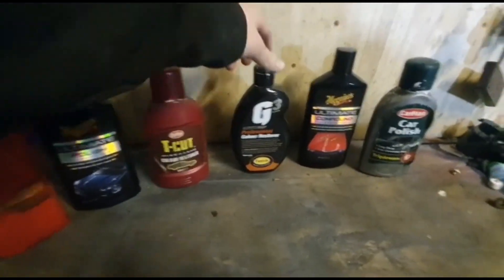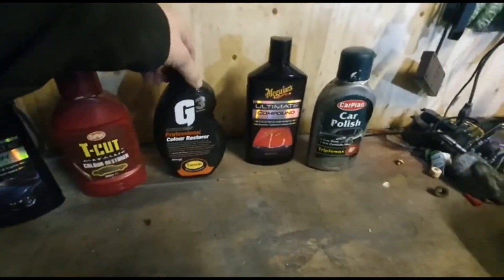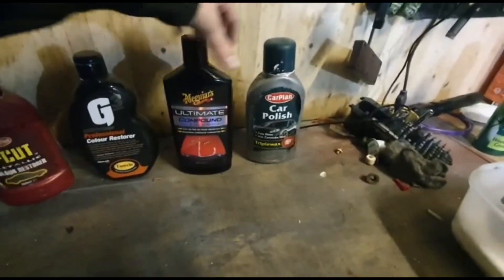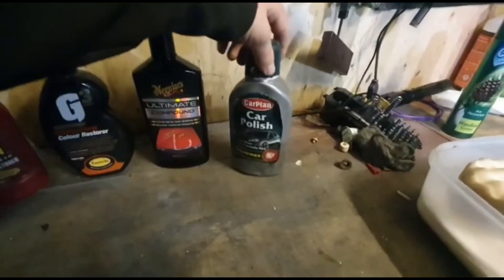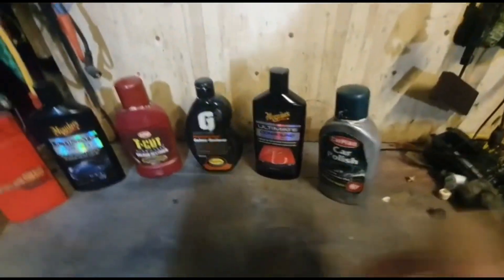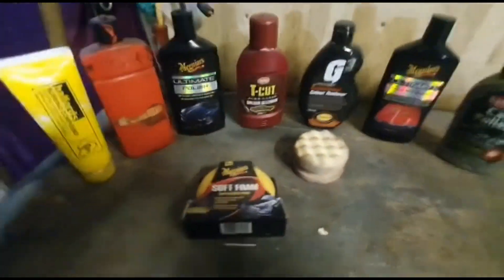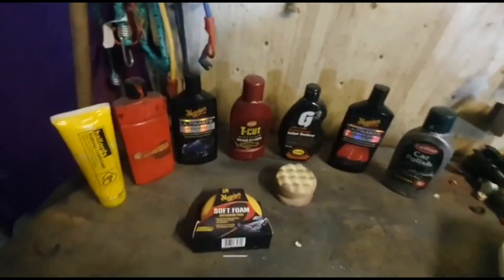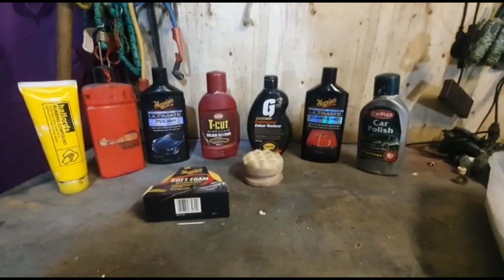Meguiar's Ultimate Polish — this has been really good stuff. Color Restorer — also Turtle Wax again, though there's not much left in that one. G3 Professional Restorer — this has been absolutely magic. Ultimate Compound — we'll try this as well, and then just your bog-standard Car Plan couple liquid polish. I've also got a G3 pad, a couple of other pads for the other products, and obviously some cloths.